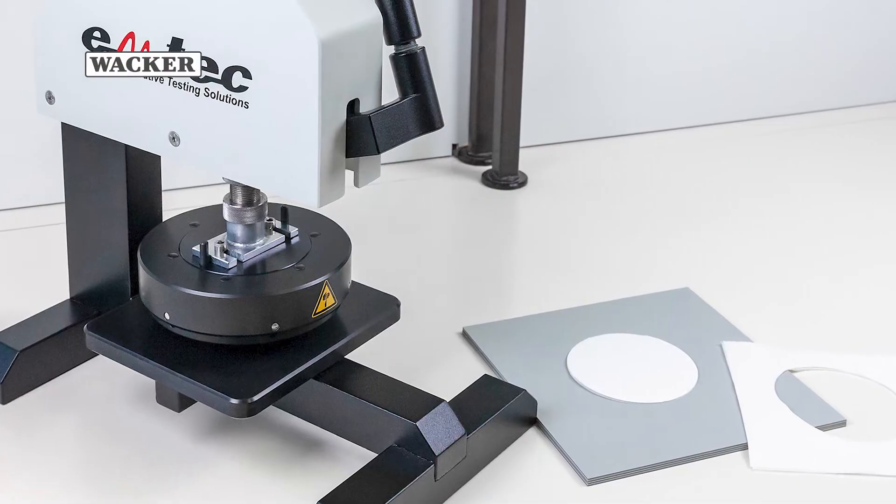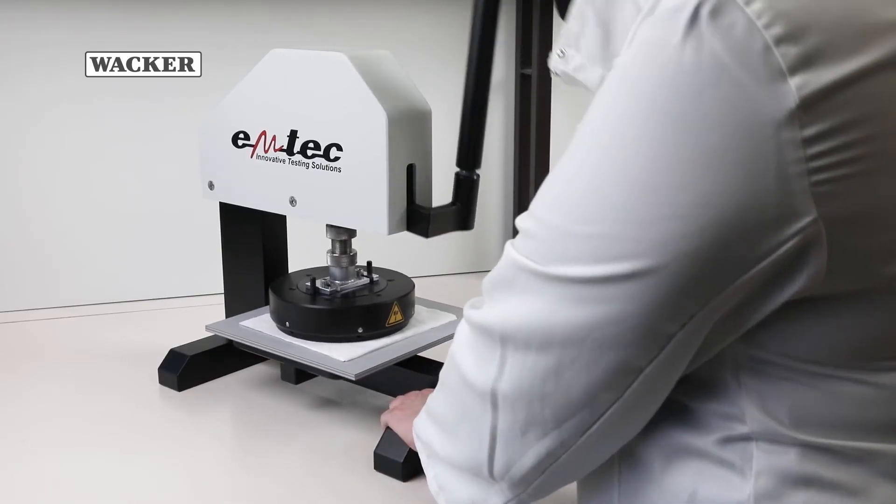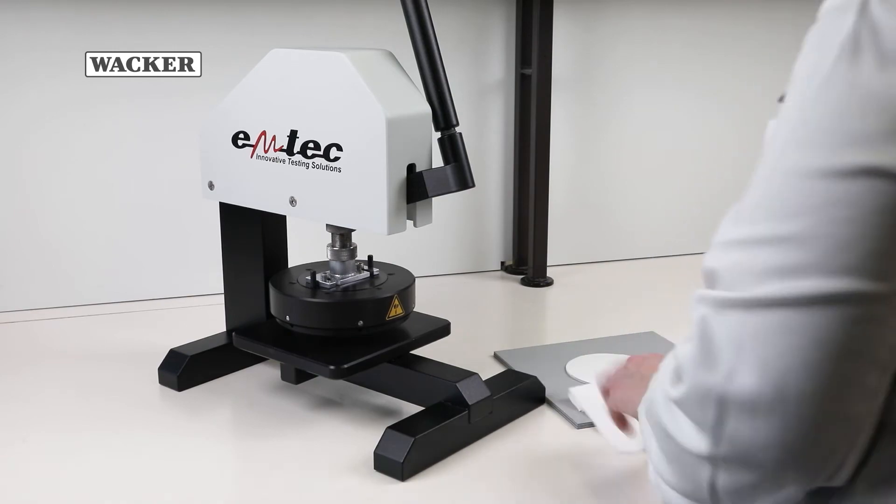For the sample preparation, the tissues are cut into 100 square centimeter circular pieces with a sample punch.